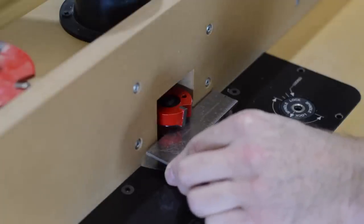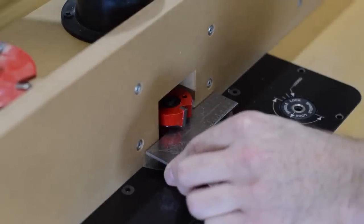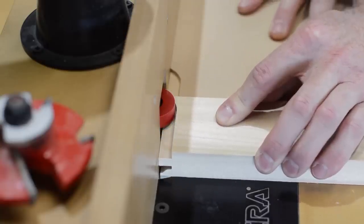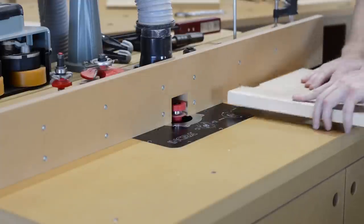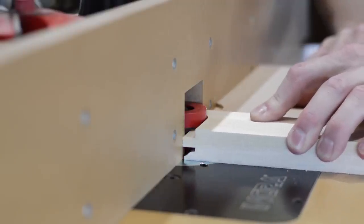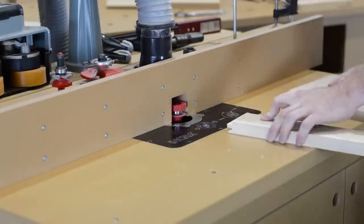Here's a quick pro tip: I like to use a ruler touching the bearing of the router bit and scoot the fence forward slowly until the fence and the bearing are in plane. I typically prefer to do the cope cut first.